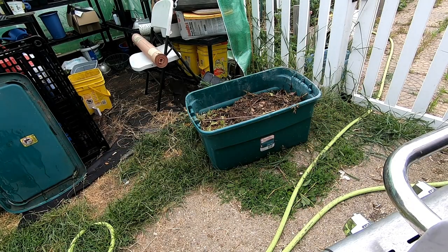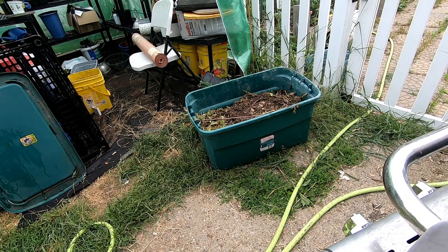Hey guys, it's Anne over at Plant Obsessed. I've been trying to hatch a plan to do an outside worm bin, and I've been collecting weedings and stuff in this big — I think it's a 33-gallon bin. What I'm gonna do right now is flip it and drill some holes in the bottom and in the top so that it can get rain and stuff.